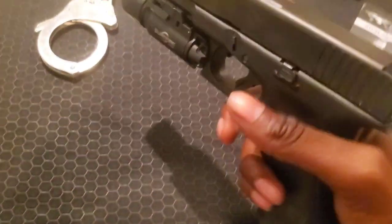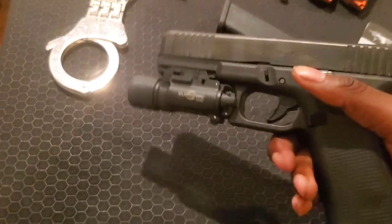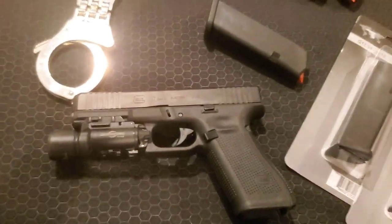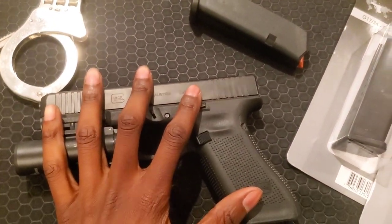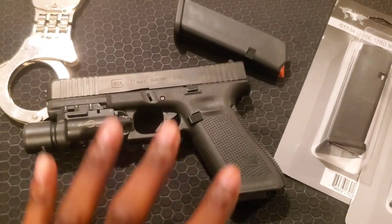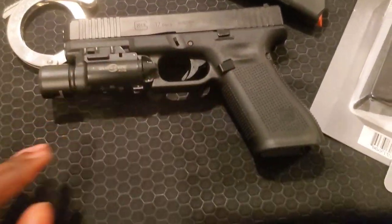I took it to the range today — my first time shooting a 17. I do carry a 19 for work, but I needed something full-size for my new job. So I went out, did some research, and decided I'm going to stick with the Glock.